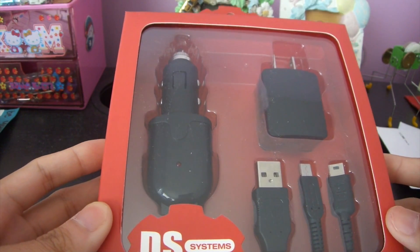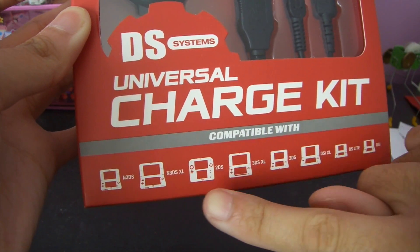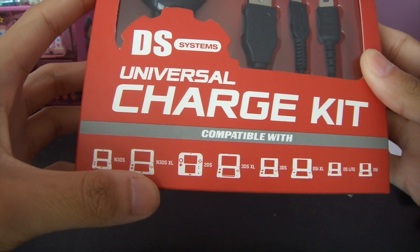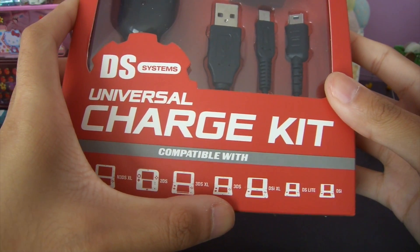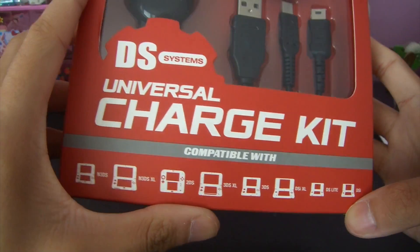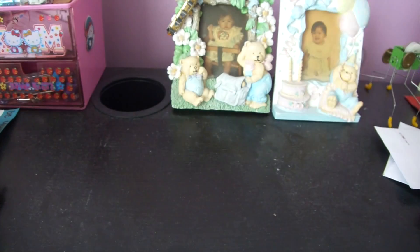This is compatible with all of the DS's on the market at the moment. If you look down on the packaging, they tell you which ones it's compatible with: the Nintendo 3DS, the new 3DS XL, the 2DS, the 3DS XL, the 3DS, the DSi XL, the DSi, the DS Lite, and the DSi. So that's really cool — you'll know which device you have and whether it's compatible or not.